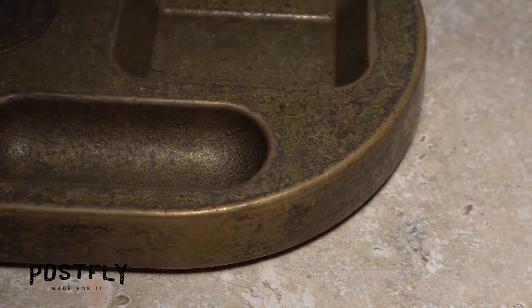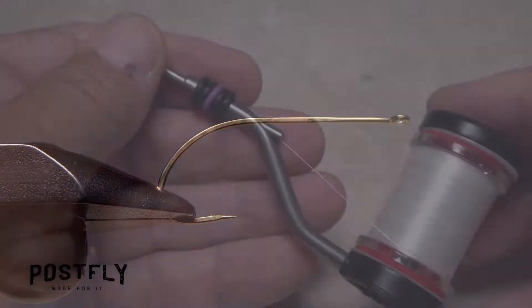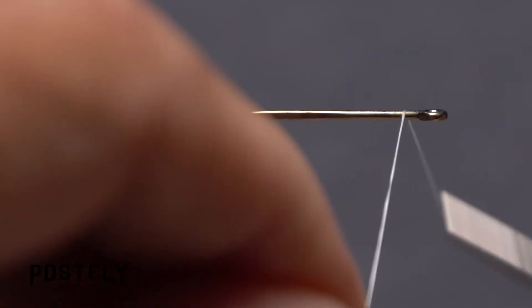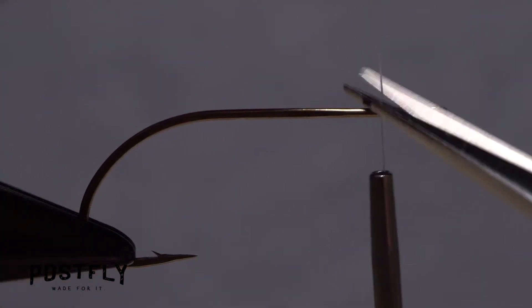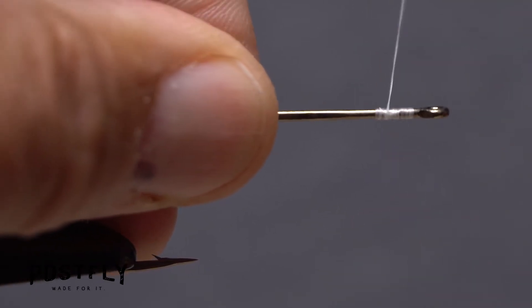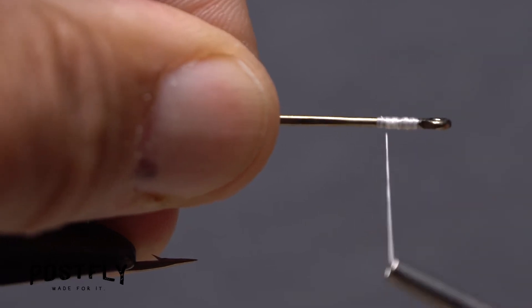Start by picking up one of the long-shanked hooks and getting it firmly secured in the jaws of your tying vise. Load a bobbin with a spool of white unithread. Get the thread started on the hook shank behind the eye and after taking a dozen or so wraps rearward, snip off the excess tag. Wrap back over your wraps to build up an ample thread base, ending with your thread an eye length and a half behind the hook eye.